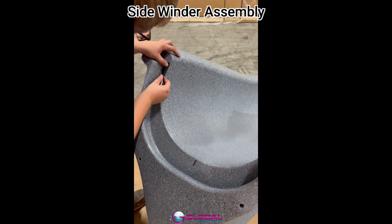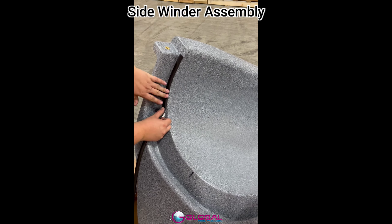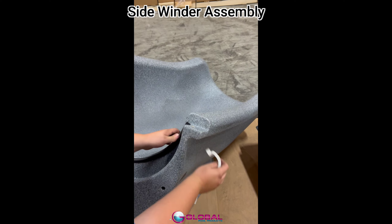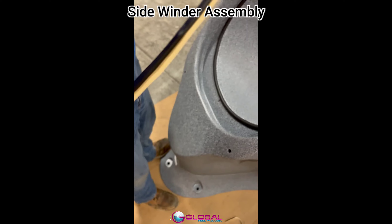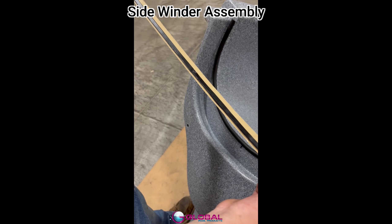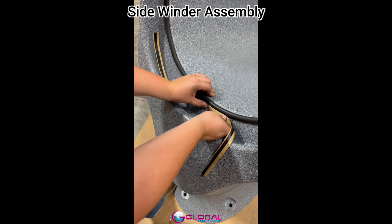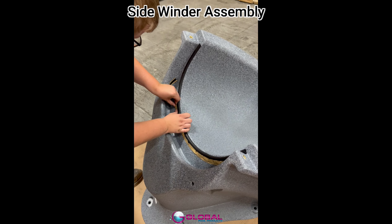Next, install the short foam rubber seal as shown, keeping it close to the edge. Once it is installed, cut off any excess and discard it. Next, take the roll of butyl and cut a piece to 28 inches in length. Take the cut piece and mark the center using your thumbnail. To install the butyl, find your previously marked center of the slide. Match this up to the center of the butyl, putting the butyl directly underneath the first seal. The two seals should be touching for it to seal properly.